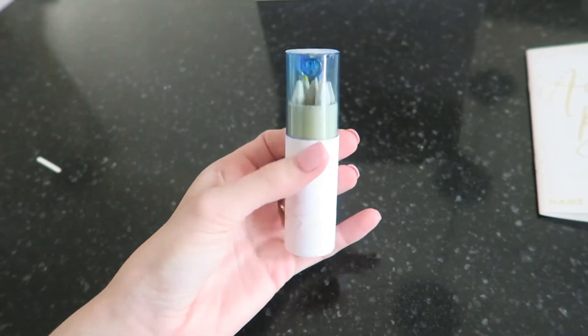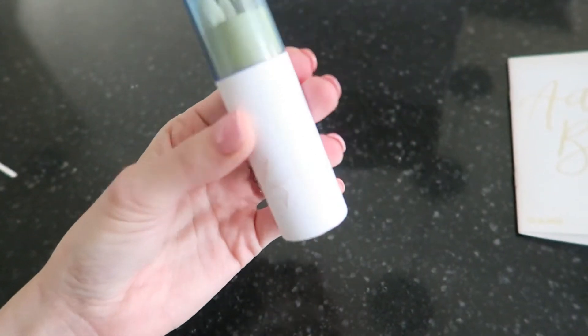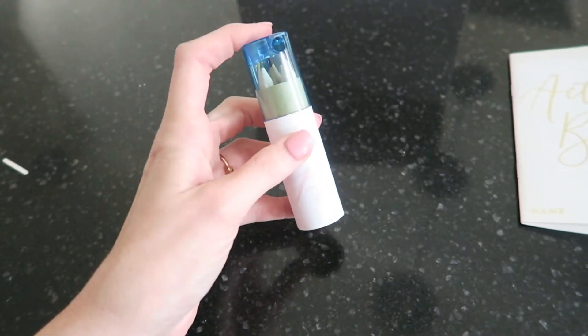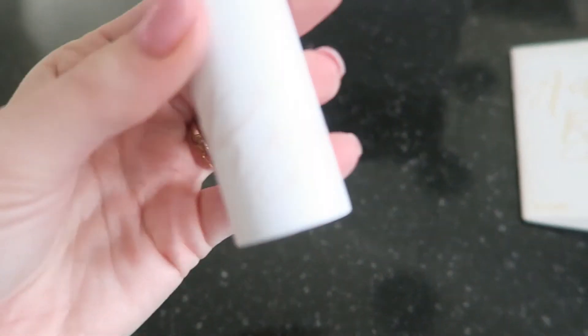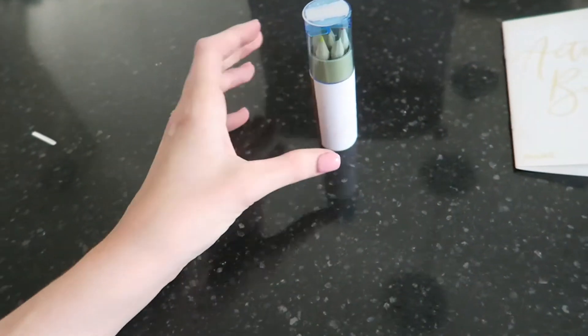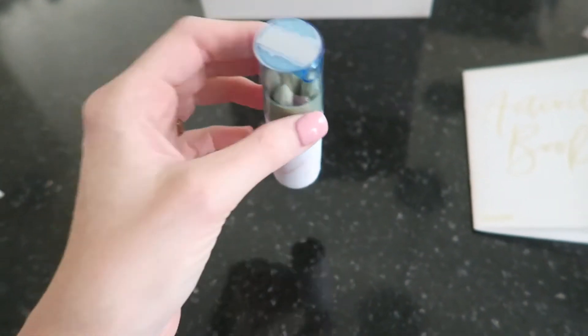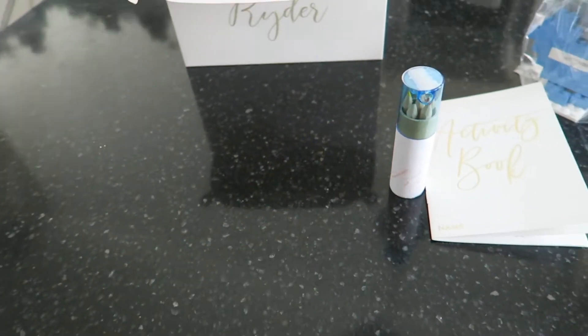Along with that, we have this little crayon box. It actually came with the original brown color — my mom covered it with a white sticker so it matched better. The blue matches our wedding colors and she went in with the pink. You can barely see it, but it has the kids' names on it so there are no mix-ups and no one has any meltdowns. There is also a pencil sharpener at the top, and it gives them a few colors to choose from when they're doing their activity books.